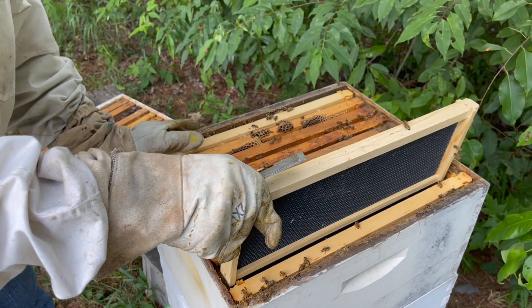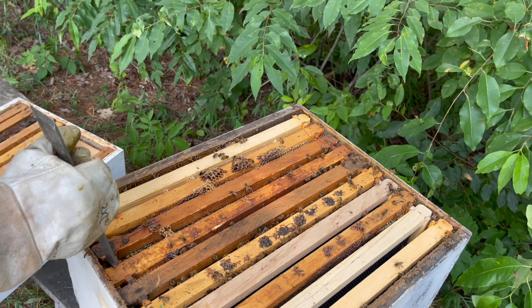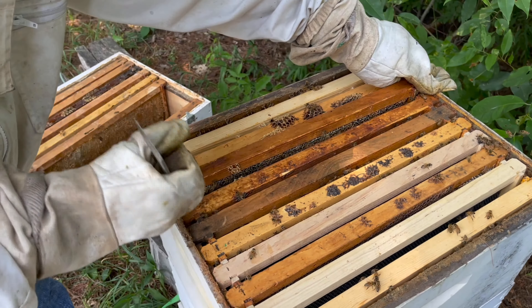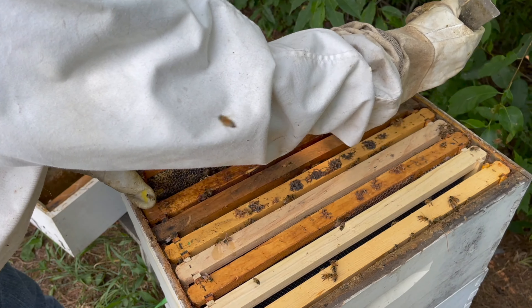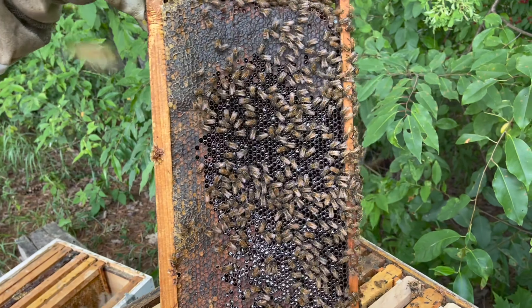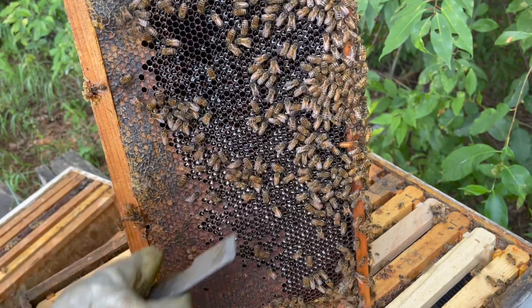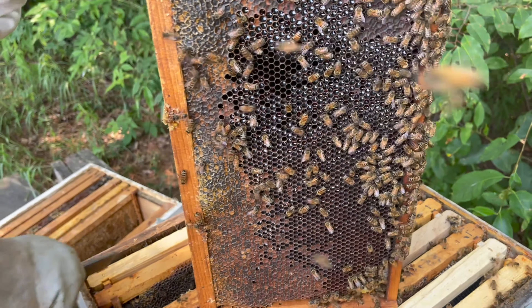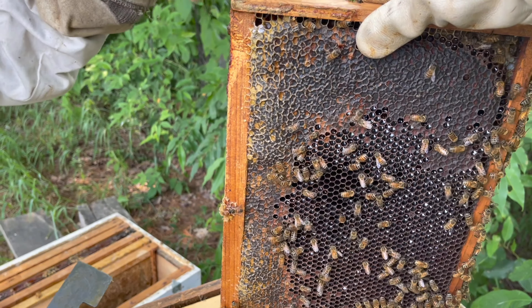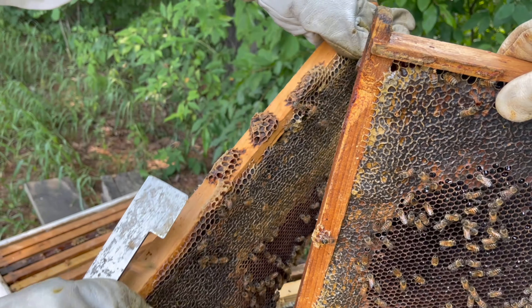I think maybe I'll pull one more frame and then just leave that one alone. Does that one look like a lot? They're building more up there. I'll probably take more honey off here. See, that's a frame they've started. See, there's the queen right there — see her? You just have to see how much bigger she is. When you see her, you really try to just leave her alone, put her back without holding her. This is one of these games where whatever you do, just don't hurt the queen.